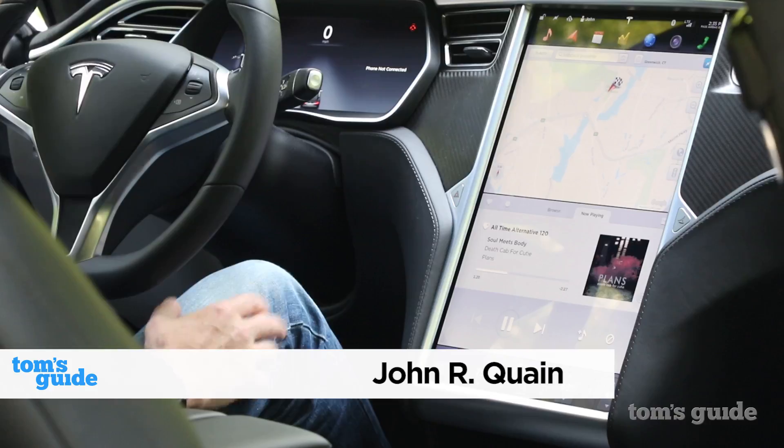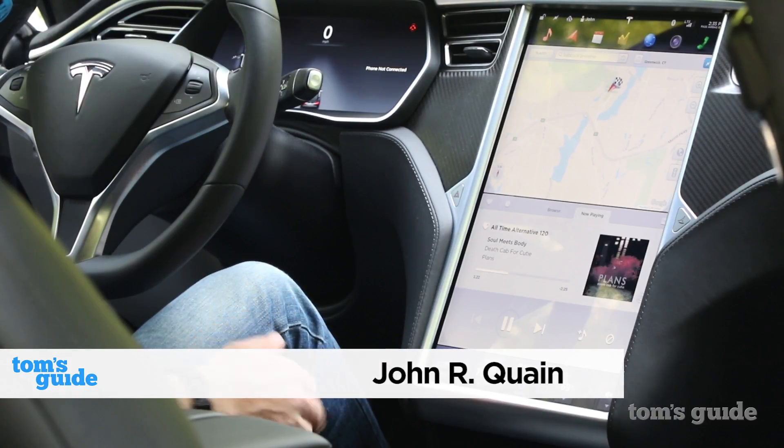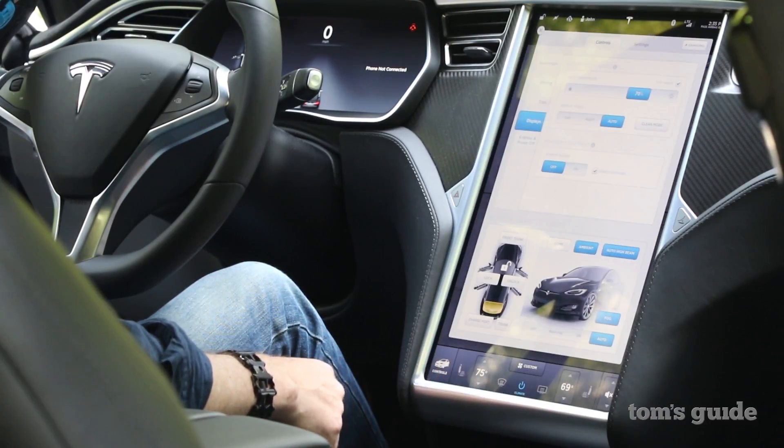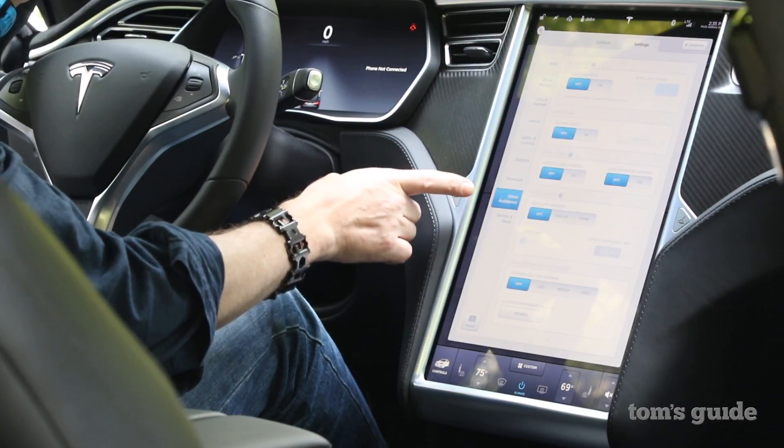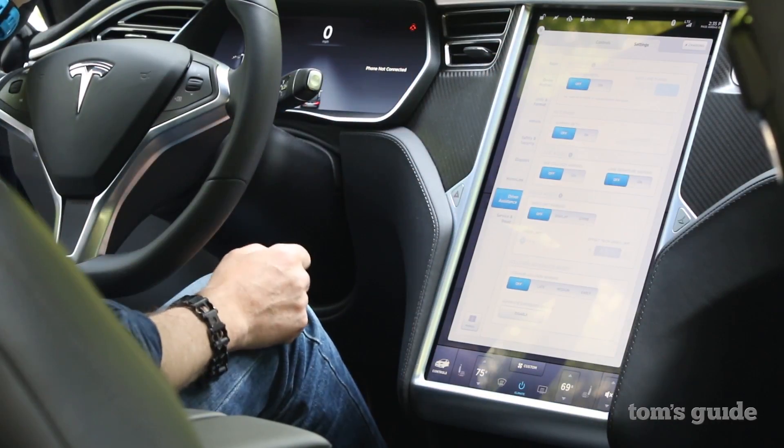When you first get into the Tesla S and you want to try the autopilot feature, you go to Controls, there you'll see Settings, and under Settings the Driver Assistance package — that's the autopilot service.